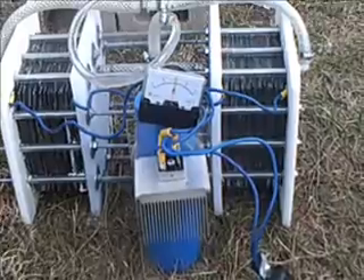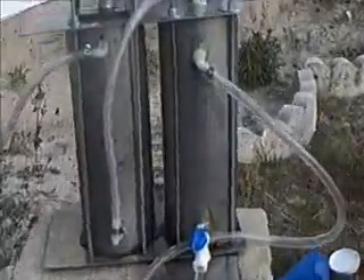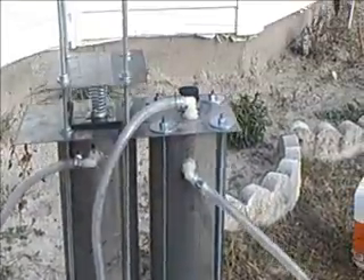My volt-per-plate gap is too high and it's making the cell less efficient. I hope to do that next weekend — my time has been real tight. But this thing here is working real good. I have no leaks, except for the one I already fixed.